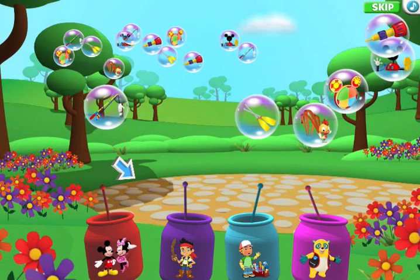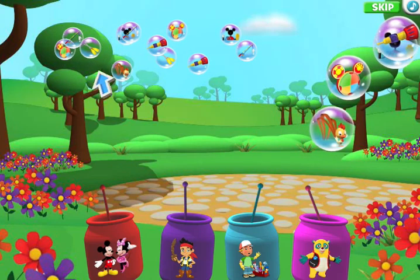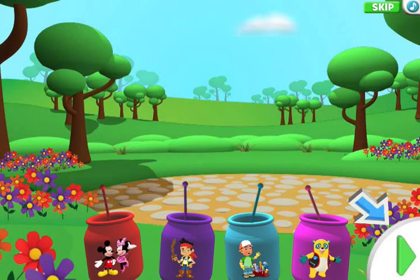And do you know what's even more fun than making bubbles? Popping them. Use your mouse and pop the bubbles with just a touch. You can mix and match the bubbles of all your favorite Disney Junior friends. Play as long as you like. And when you're done, give the green arrow button a click.